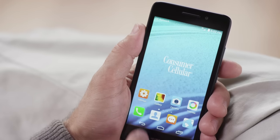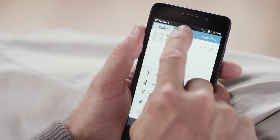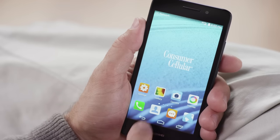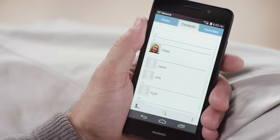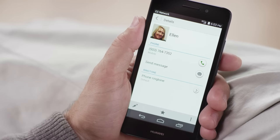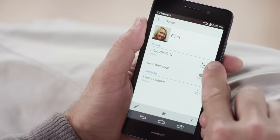It's even faster to place a call to anyone in your contacts list. Just go to the phone icon, then touch the contacts tab. And here's a tip: you can also get to your contacts right from your home screen — just select the Contacts app from the shortcut bar at the bottom of the screen. In both cases, once you find the person you want to call, select their name by touching the screen, and then just touch the green phone icon next to the number to dial it.